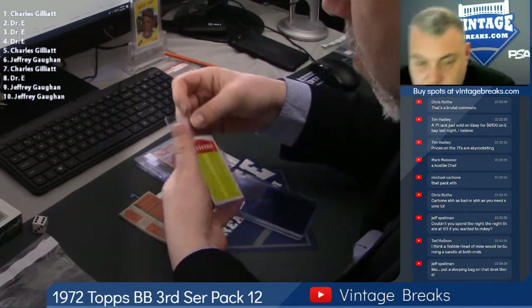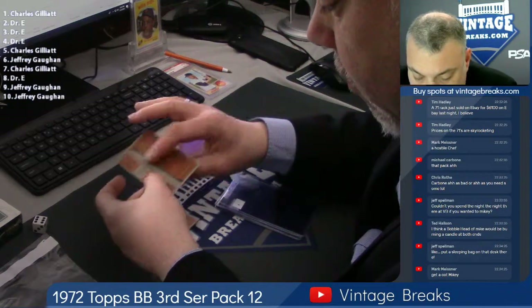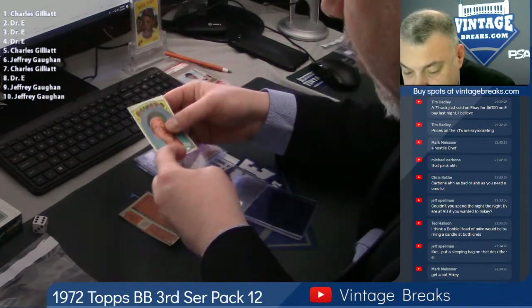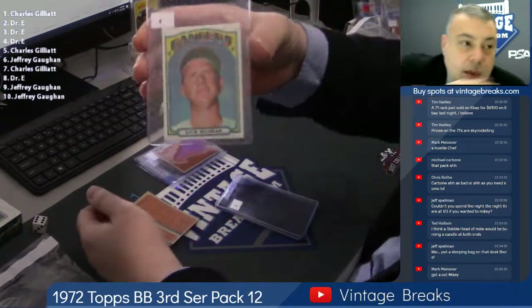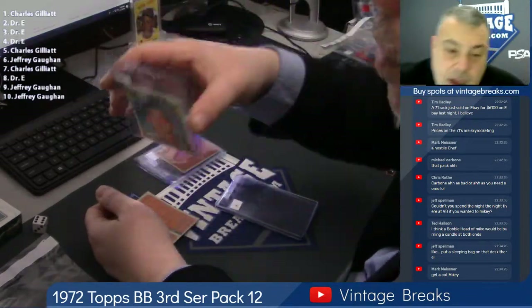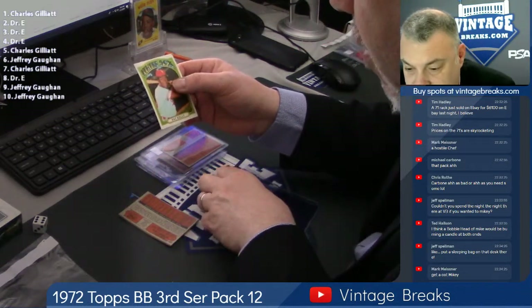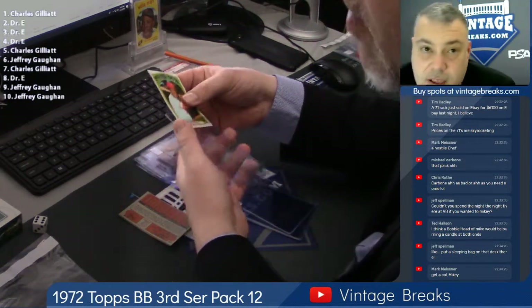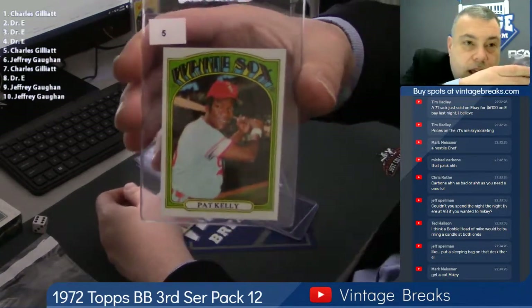I do it all the time — get home by like quarter to 1, get up at 6, start it all over again. I only do that two nights a week. I catch up on my sleep over the weekend. Dick Bosman — really, that's for John. John loves when we get Dick cards in packs. He likes Dick on cardboard. Spot 5, Charles G.